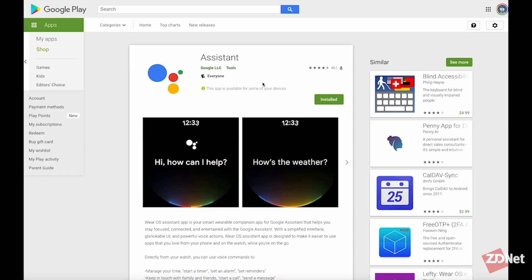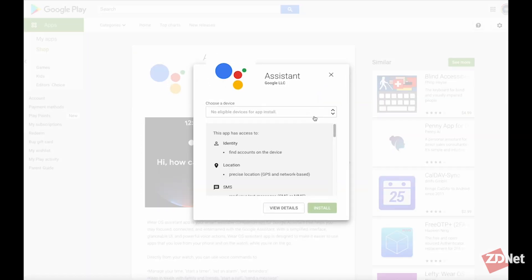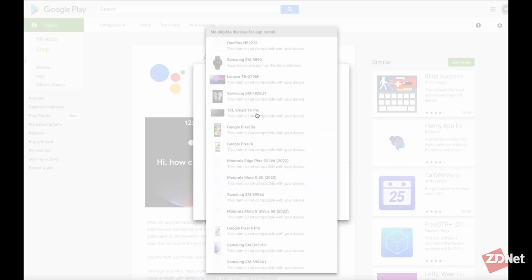The other option is there is a direct link to the Google Play Store for the Assistant listing that is compatible with wearables. What you'll do is visit that site, click on the install button, select your watch from the list of available devices, and then send the app to your watch.